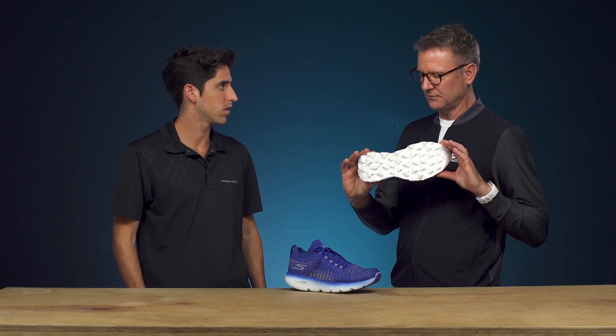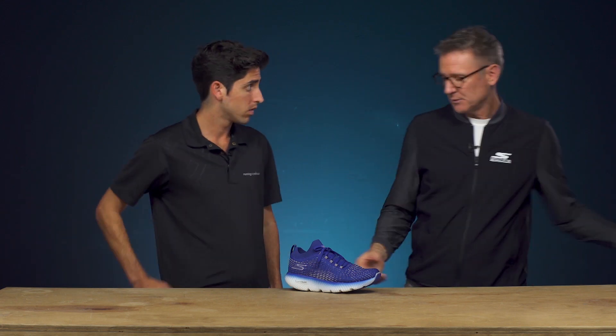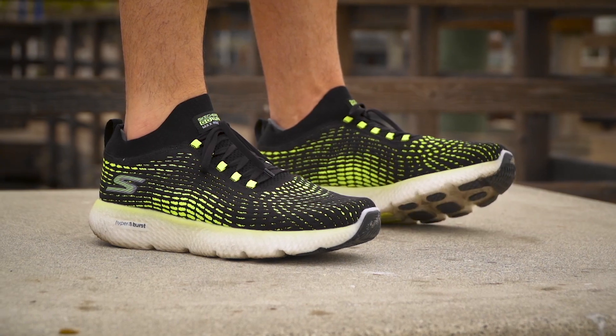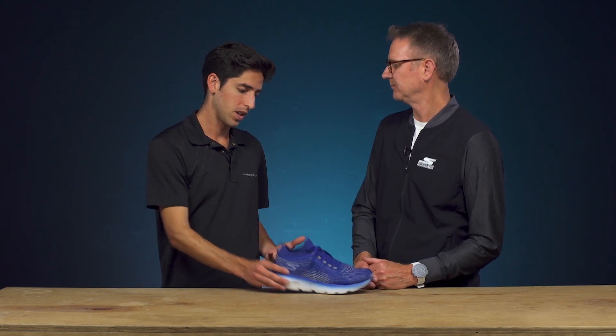The original one, four years ago — you can see that that's all in there. See how the sole is cored out so it's very lightweight and flexible. They responded, and you can see the Max Road 4, four years later, has the same type of DNA to service the long distance runner: max cushioning, flexibility, lightweight, and comfortable. Now with the Max Road 4 it's lighter, it's more responsive, but still has a lot of similarities to where it all started.